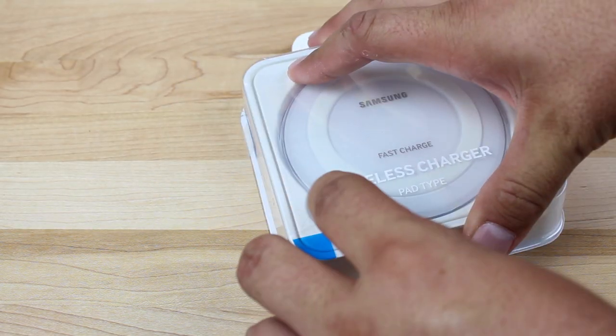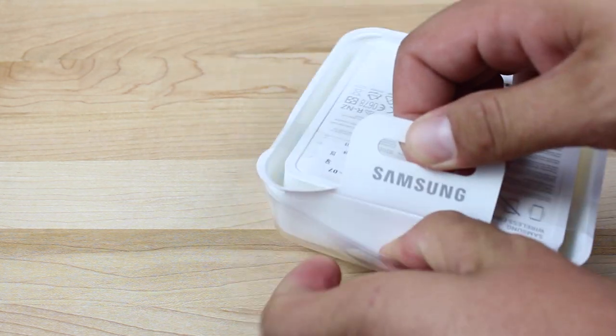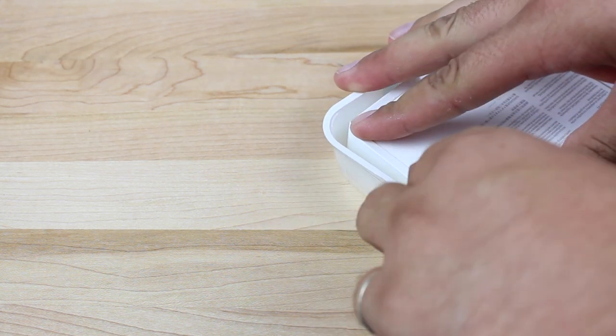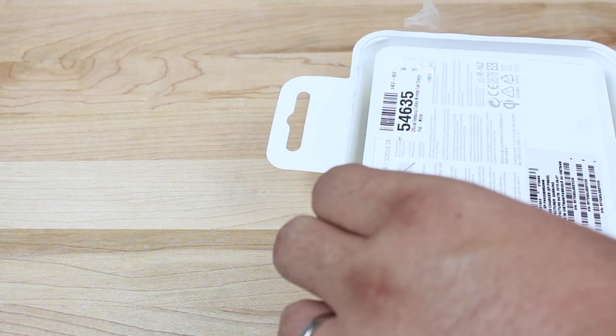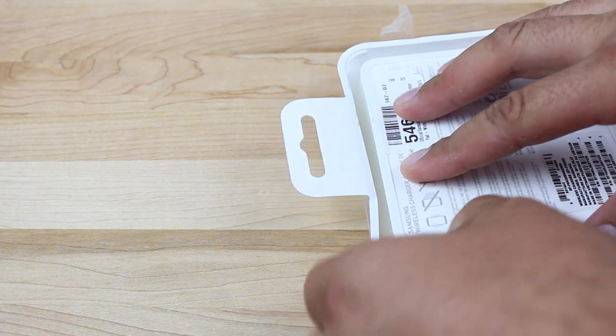So we'll real quickly just take this out of the box. If you look at Samsung's official website, it says that it should come with a charger, but here it looks like we have just the charge pad. You should connect this with the fast charger that came with your phone in order to get the full effect.